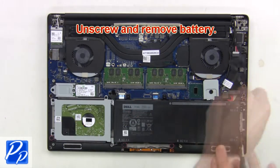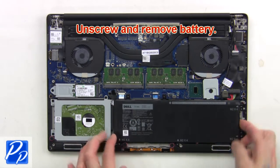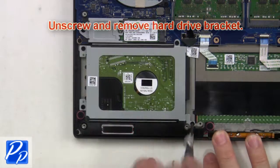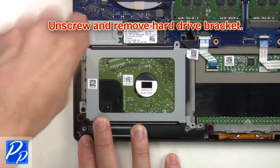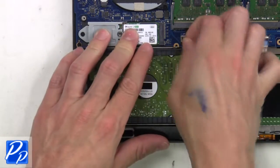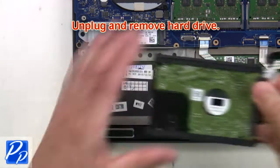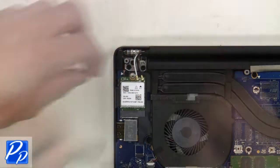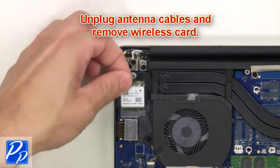Then unscrew and remove the battery. Now unscrew and remove the hard drive bracket, then unplug and remove the hard drive. Next, unscrew and remove the wireless bracket, then unplug the antenna cables and remove the wireless card.